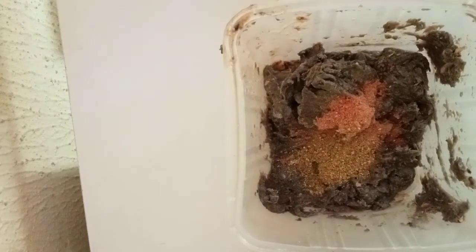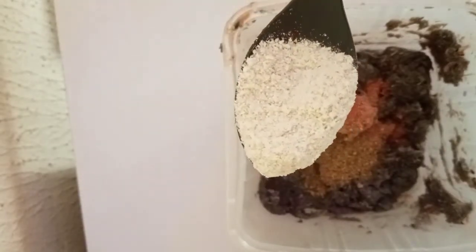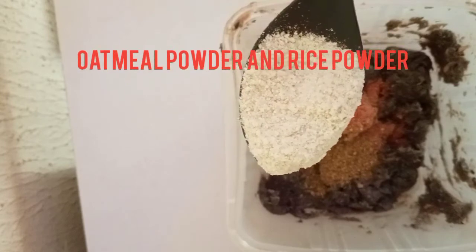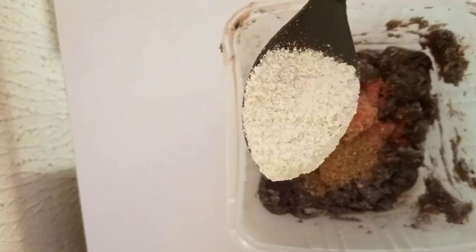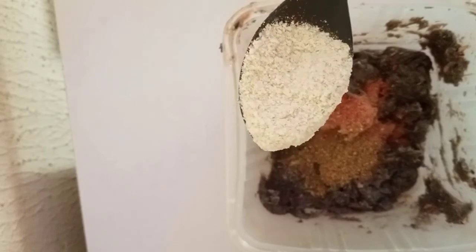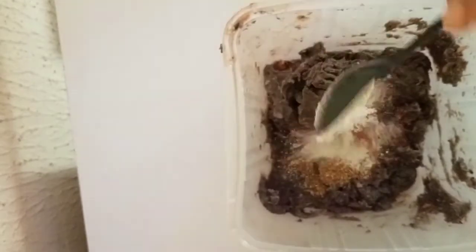The next powder I have is my oatmeal powder and rice powder — they are both mixed together. Oatmeal is a very good ingredient that helps to fight pimples, rashes, and eczema, so it's very good on the skin.